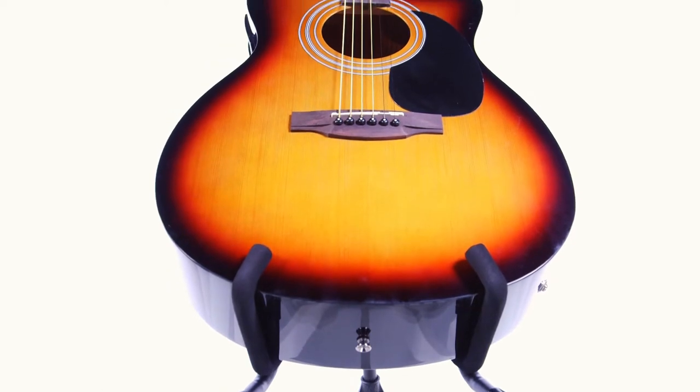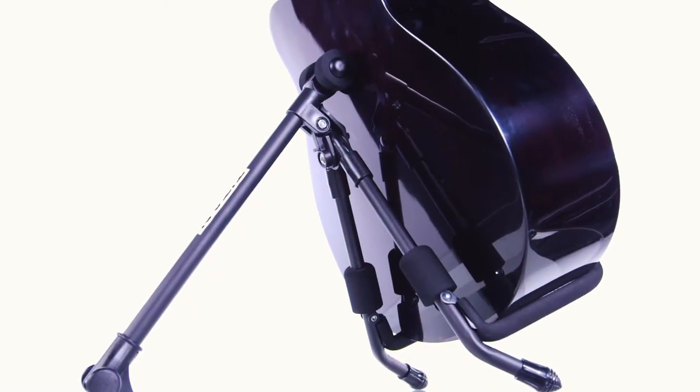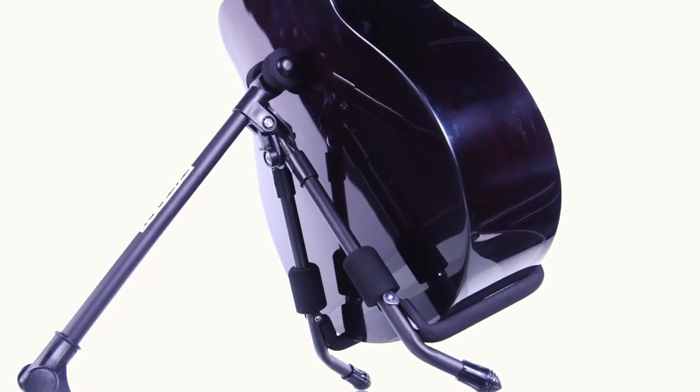Keep your instrument safe and secure with a Titan A-Frame Acoustic Guitar Stand. Designed by musicians for musicians, the stand includes all these features.